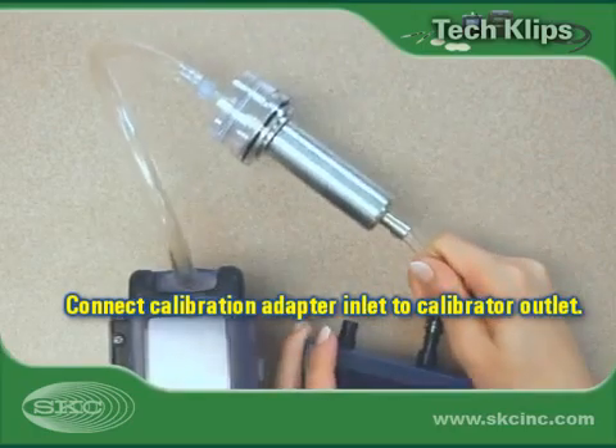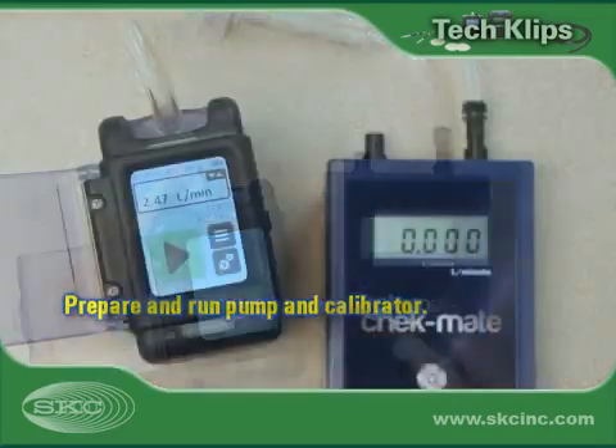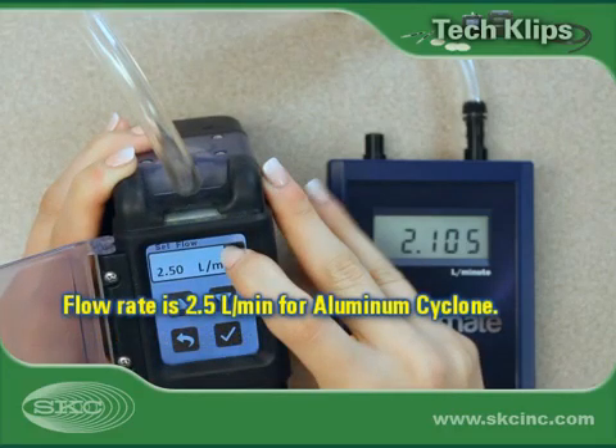Run the pump for 5 minutes and the calibrator according to manufacturer instructions. Set the pump flow rate to that required for the designated cyclone. Each cyclone has a unique flow rate at which it will achieve the desired collection efficiency curve, including the 50% cut point. The 50% cut point for respirable dust is 4 microns in the US and most other countries.